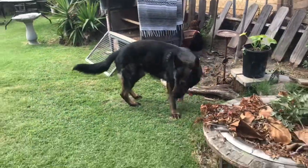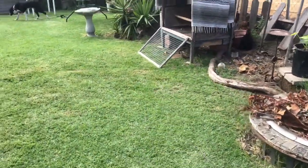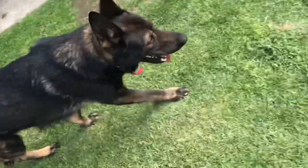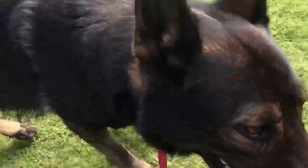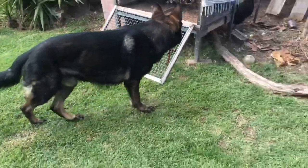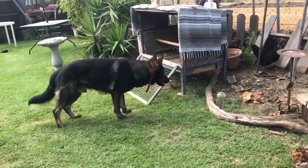He sees that chicken — come here, buddy. That's all I did with the chickens too — just the same recall. If he got too interested, call him to me. If he doesn't come right away, use the e-collar. Good man. Anyway, I thought you'd like to see all these. He's just weirded out about the chickens now. What are they? They're little dinosaurs.